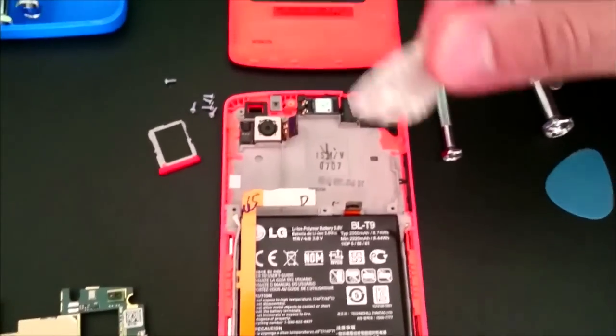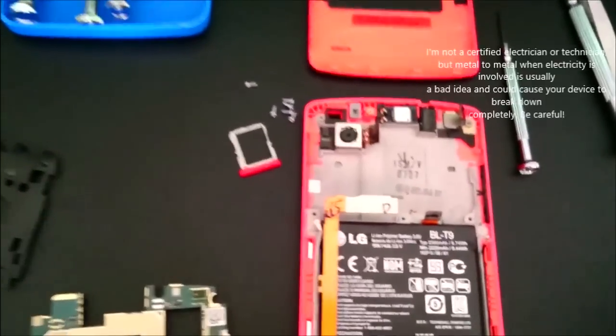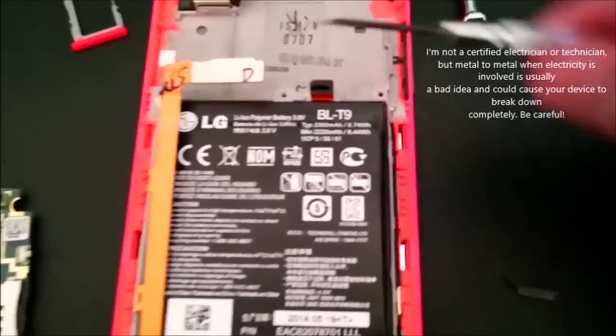You use the same thing here — a plastic tool. You do not want to apply anything metal over here. You also need to loosen the 4G and the 3G antenna connections.